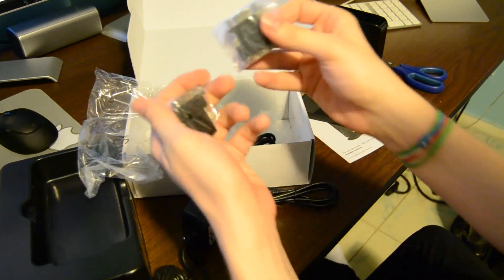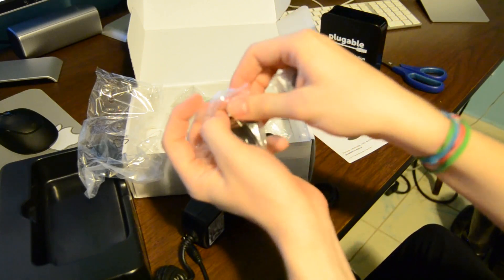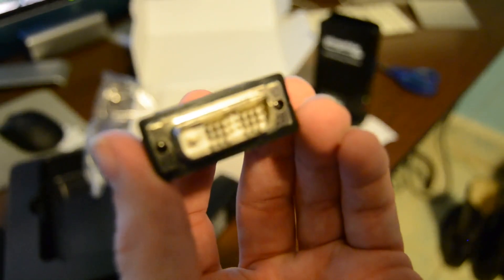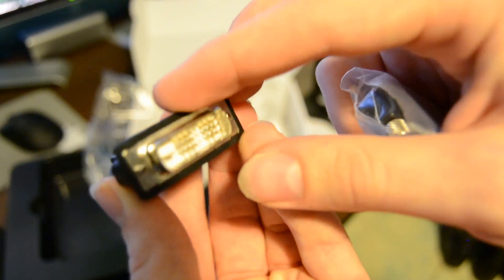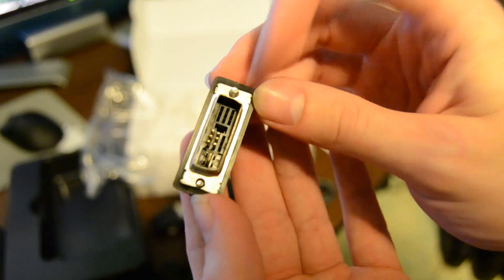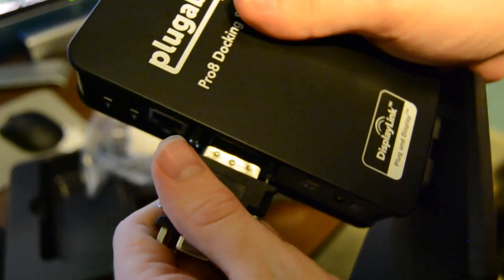Also included in the box, we have two adapters so you can plug in different types of monitors. This one is a DVI to HDMI adapter. And then this adapter is a DVI to VGA, so they included that because right here on the dock is DVI, so that you can plug this into here to connect your VGA monitor.